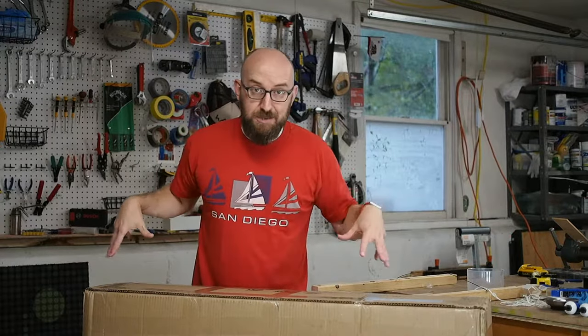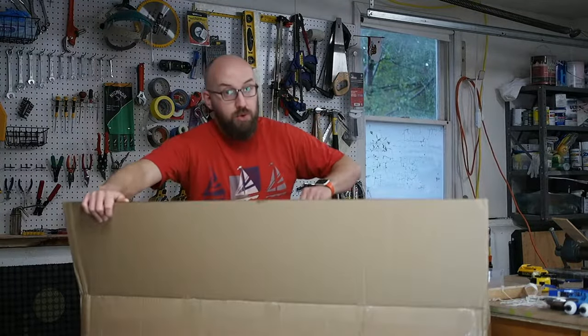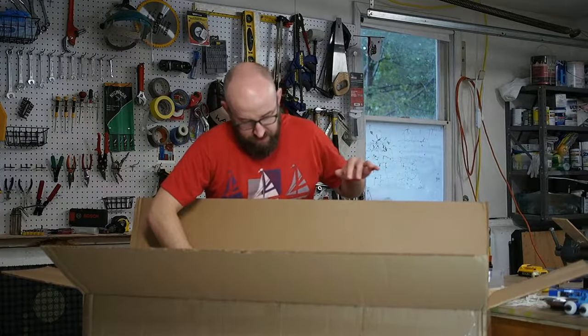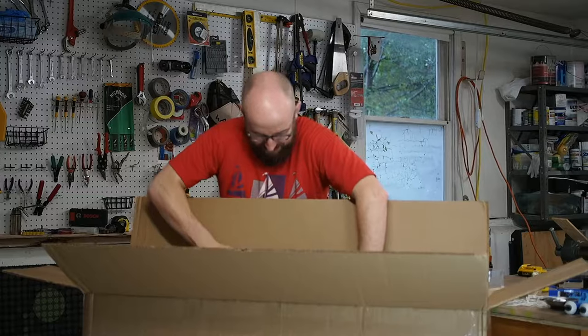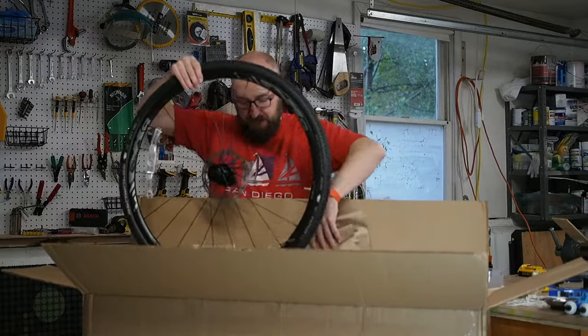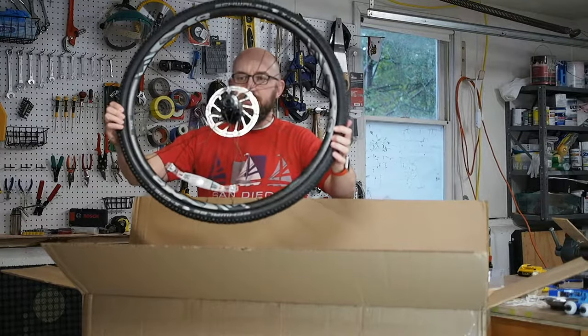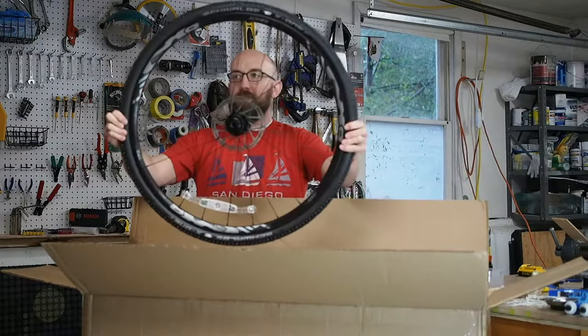I have not opened this box up yet. It's still fully taped. We're going to do this together. Here's one we got — the front. As you can see it has disc brakes. Hydraulic disc.